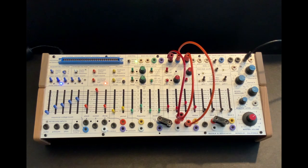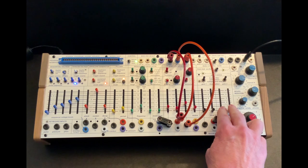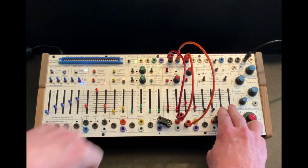So now I'm going to bring in the modulation oscillator, which is being activated by the envelope generator. And later I'll just add the modulation index manually.